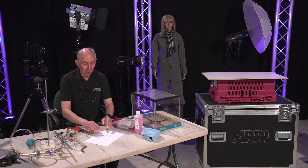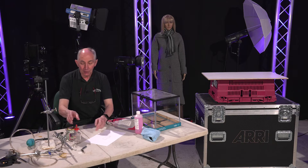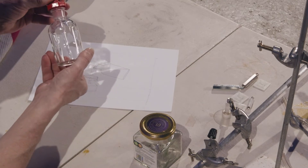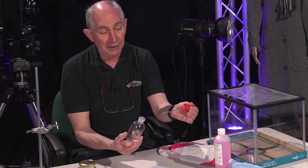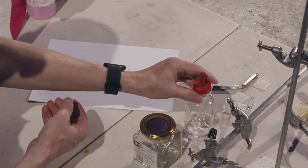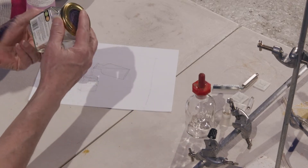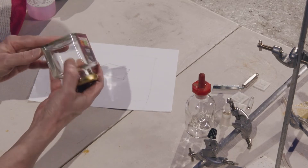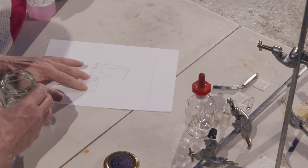So what elements do we have? For the bottle I thought I would use something like this, which is a standard chemistry set type bottle with a pipette. And for the jar I was just going to use an old marmalade jar, which I will peel the labels off and just use for this part of the image.